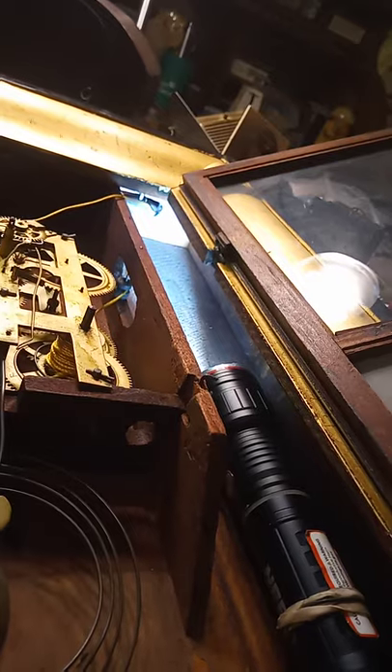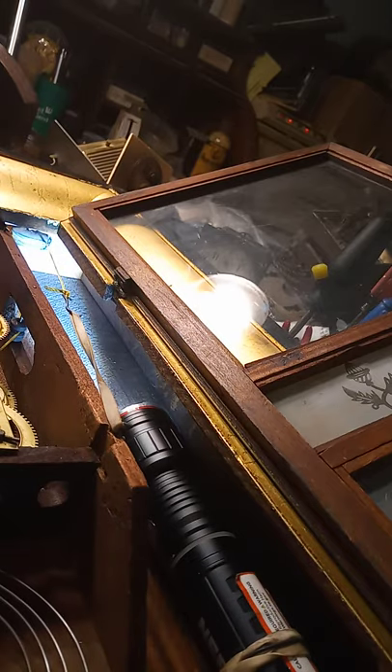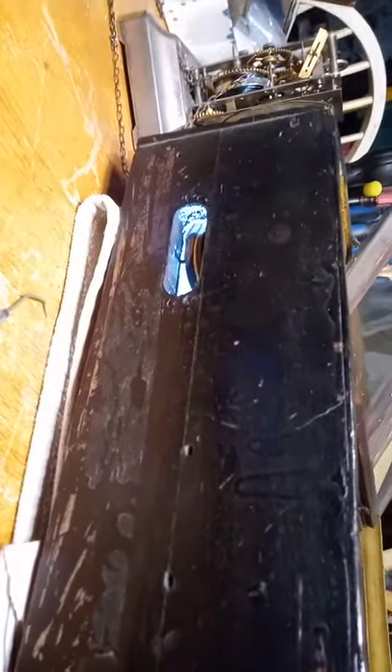Now I just need to tie my hook on. I got my hook tied on, but I don't want the string to come off that roller while I'm working on it, so I got a rubber band connected to my hook. As you can see, I got a rubber band connected to the hook and it's connected to the clock, so that way it doesn't come off the top of my roller before I'm able to put the weight on.